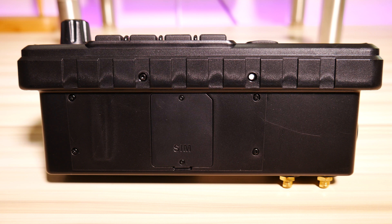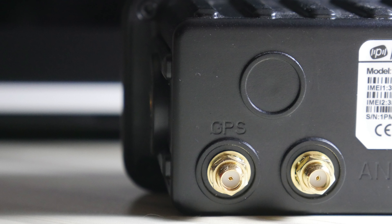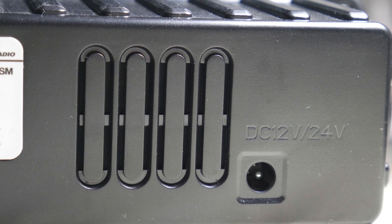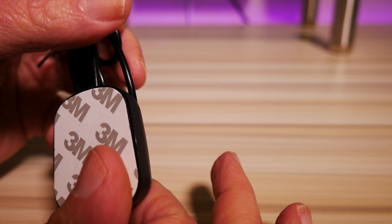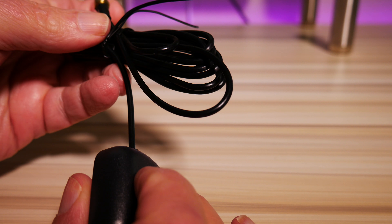On the bottom of the Pulsat there is a removable panel with two tiny screws. Inside you can place two SIM cards and up to a 32-gigabyte SD card. Adding a SIM card lets you use the radio mobile without needing Wi-Fi. On the back side we have the external GPS antenna connector as well as an additional external antenna connector, vent holes, and the DC 12-volt/24-volt power adapter connection. The external GPS antenna has 3M tape on the back so you can mount it outside your vehicle or on a window.